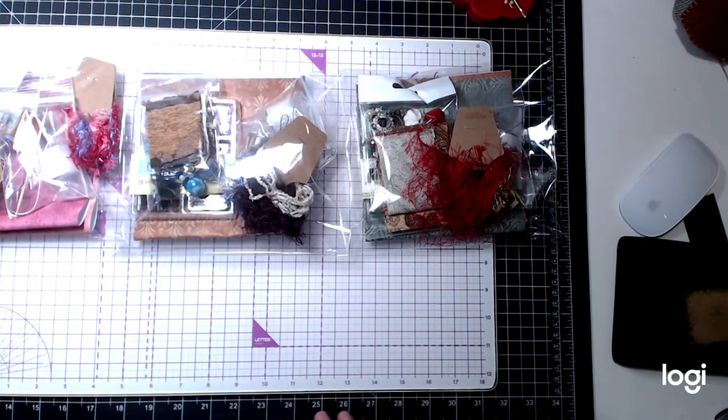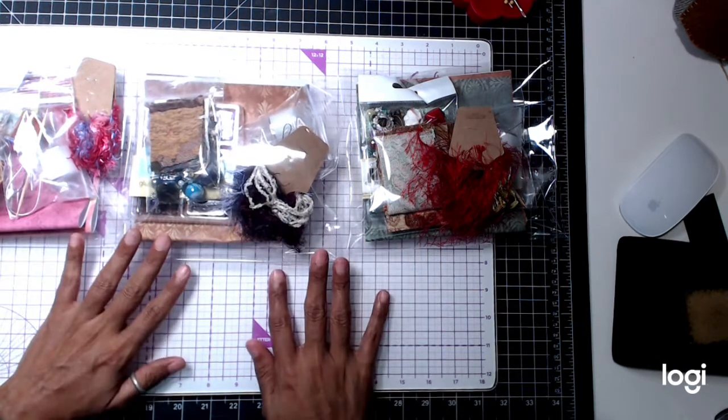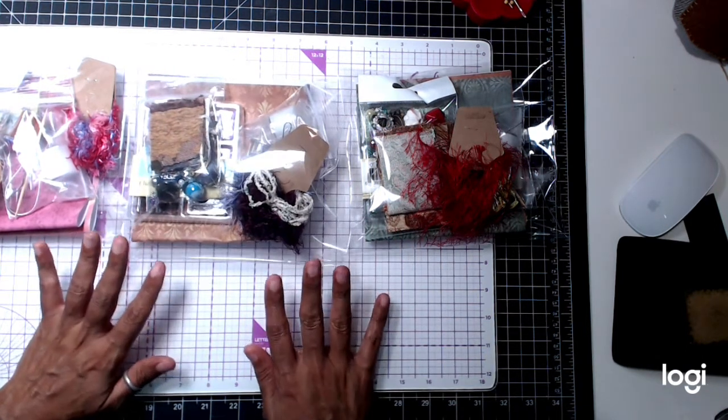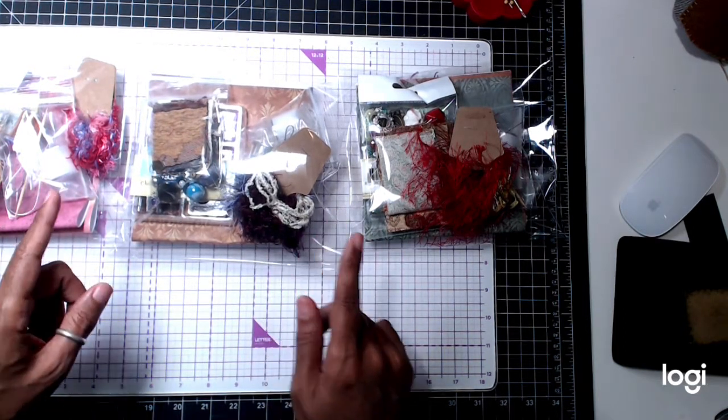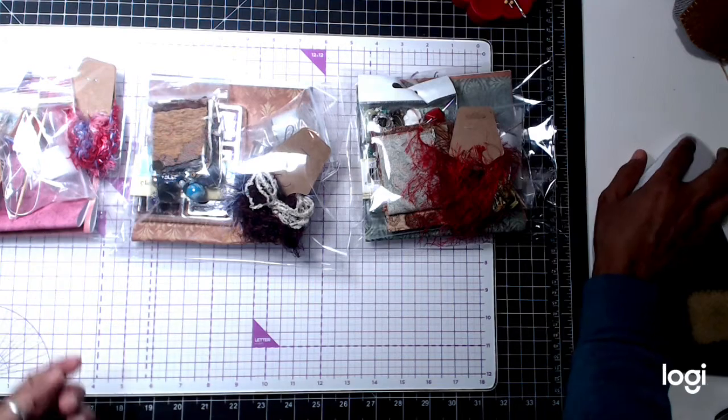I hope you guys like these kits. Stay tuned for my next upcoming kits that I'll be putting out for Christmas. Until next time, guys — be safe, be well, God bless, bye-bye.